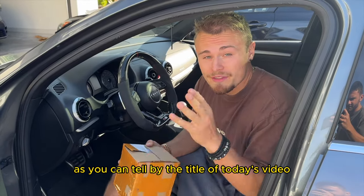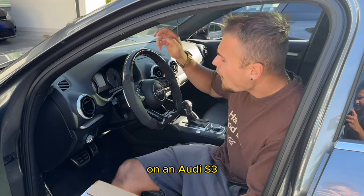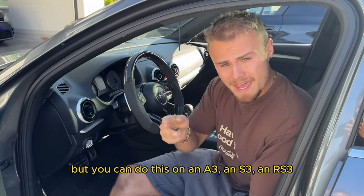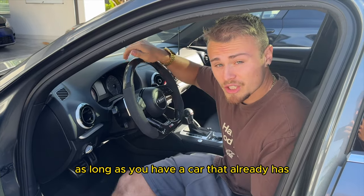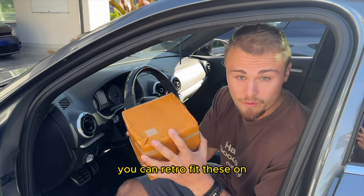What is going on guys? As you can tell by the title of today's video, we're going to be installing aftermarket paddle shifters on an Audi S3, but you can do this on an A3, an S3, an RS3. As long as you have a car that already has paddle shifters in it, you can retrofit these on.